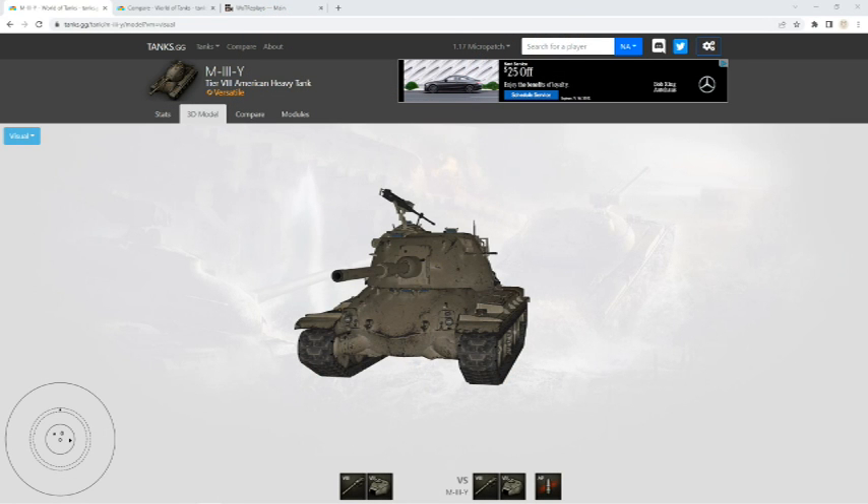What is up everybody, Meriden Gaming here and we're back for another World of Tanks Tech Tree Tank Showcase and Review. Today we're taking a look at the Tier 8 American Heavy Tank, the M3Y.